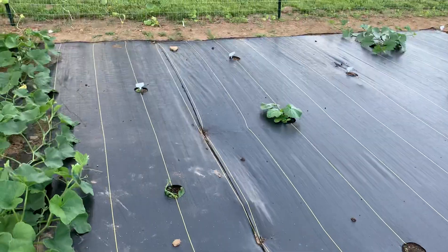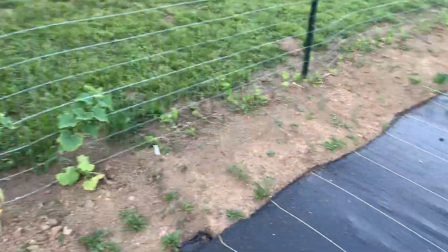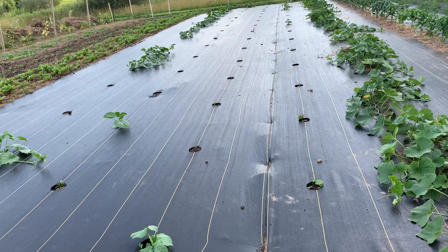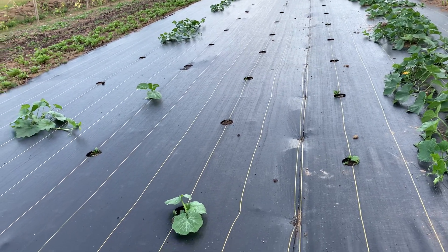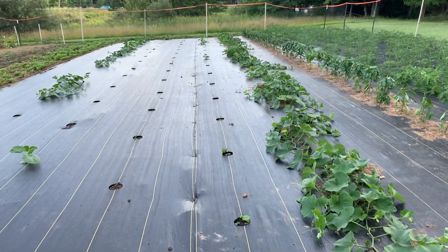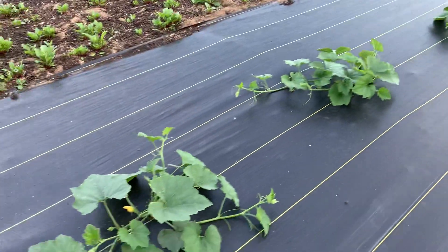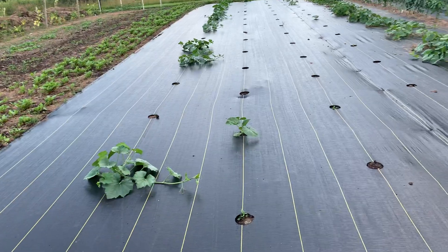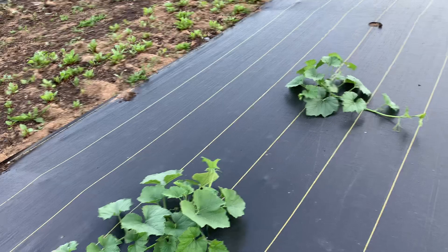There are three rows of pumpkins — they didn't germinate real good, they were planted late in May and may not have come up well. We still may not get any pumpkins off of them, but the ones that did stick look good coming up. There are also birdhouse gourds, just for Halloween decorations, and they're doing good.